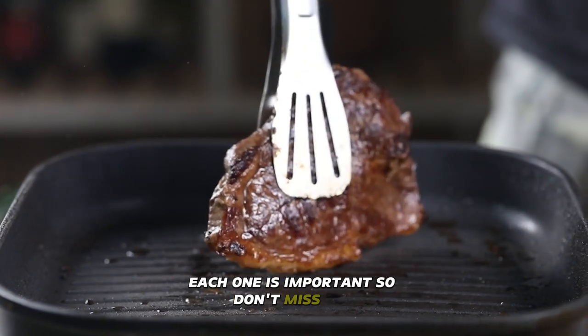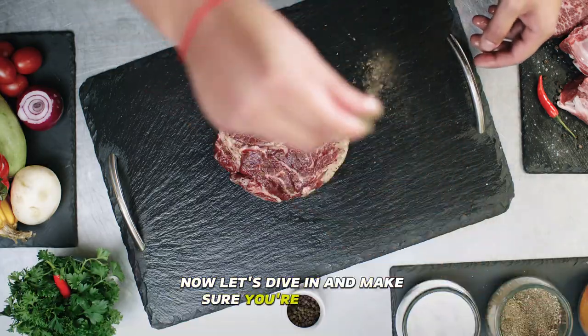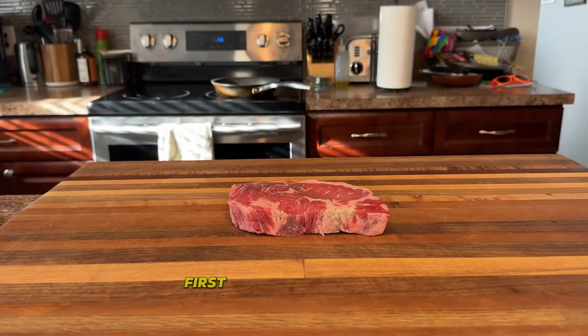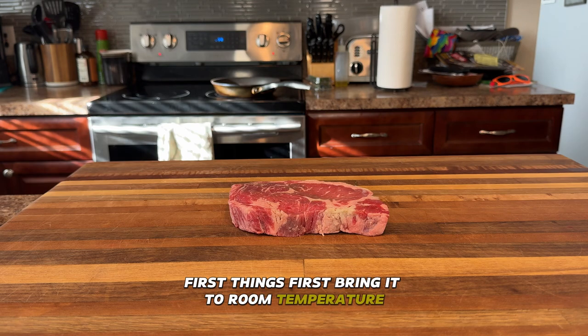In this video I'll cover three key steps: preparation, seasoning, and cooking. Each one is important, so don't miss out. Now let's dive in and make sure you're seasoning and cooking it the right way.